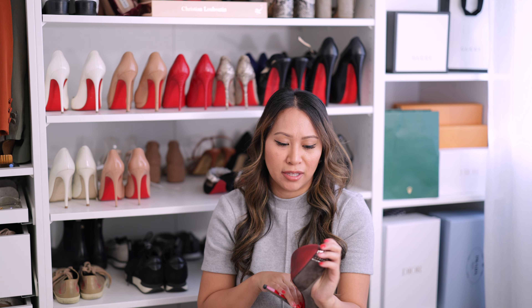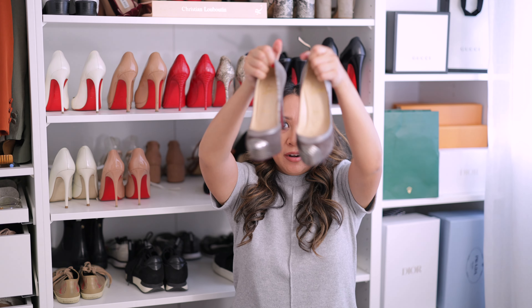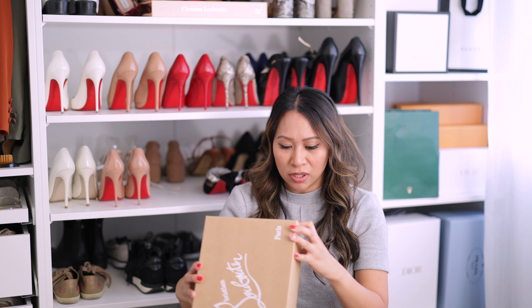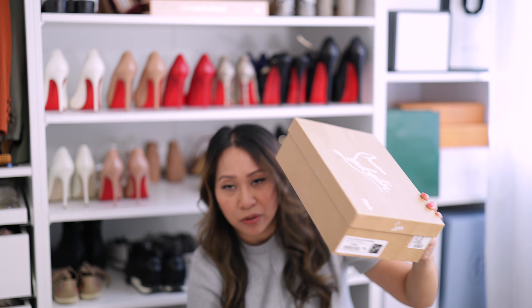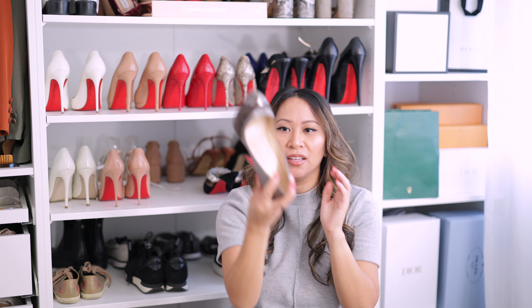I used to go to a place down in downtown San Francisco in the Westfield Mall — they charged about $30 to do it, but obviously over the last decade the prices have increased, and I don't even know if they still exist since the Nordstrom in the Westfield Mall closed. Anyway, here's this pair. I still have the box for all my Louboutins — they're all on top of the closet. This one is a size 36 with a 140mm heel height, which is about five inches.